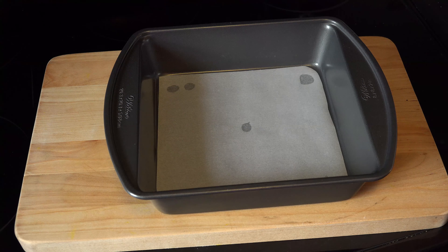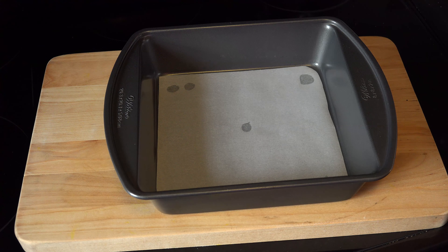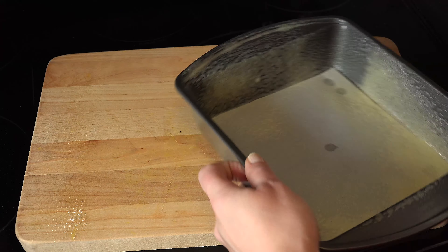Line an 8x8 pan with parchment paper. If it's rolling up on you, just use some corn syrup under the corners to secure it. Spray the sides with cooking spray so the caramels release easily, and set the pan aside.